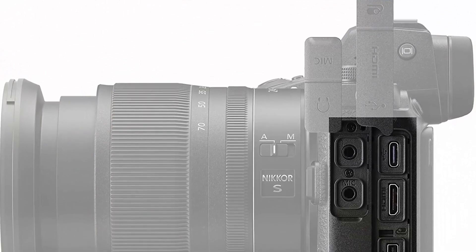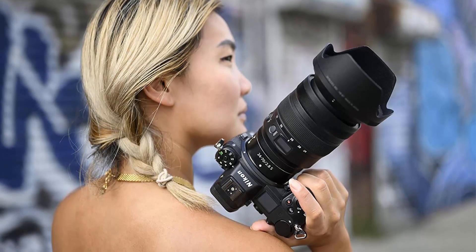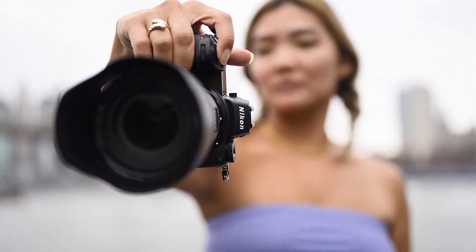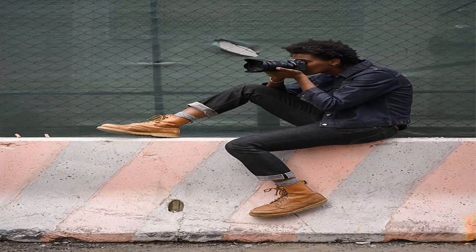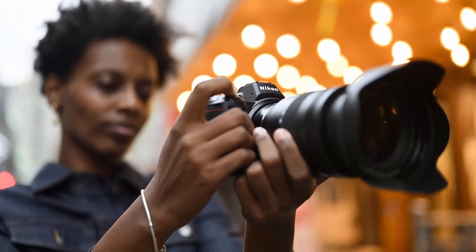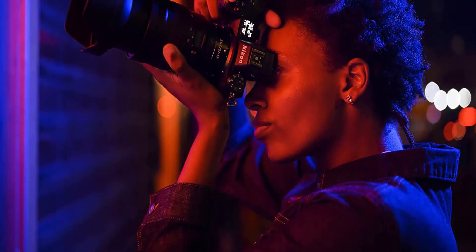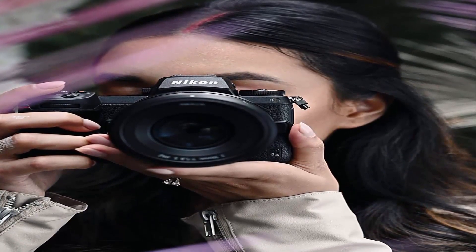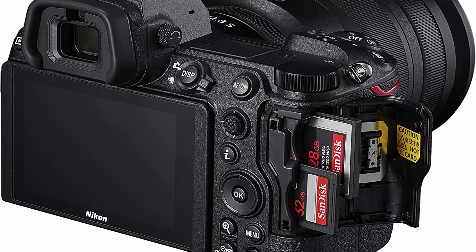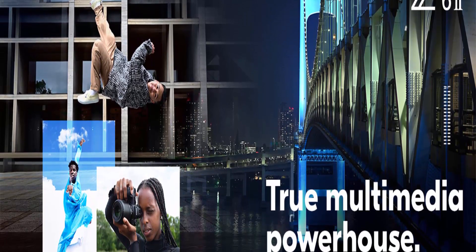Comfortable and durable — the Z6 II's exterior and interior have been thoughtfully designed for max comfort and ease of operation. Vertical Grip ready, now compatible with the new Vertical Battery Grip for more power and easier shutter operation when shooting vertically. USB-C constant power and charging so you never run low during live streams, video shoots, and time lapses. Compatible with the growing line of Nikkor Z lenses as well as approximately 360 F-Mount Nikkor lenses via FTZ Mount Adapter, sold separately. Optical Zoom: 2.9x. Video Capture Resolution: 2160p. Max Focal Length: 70mm.